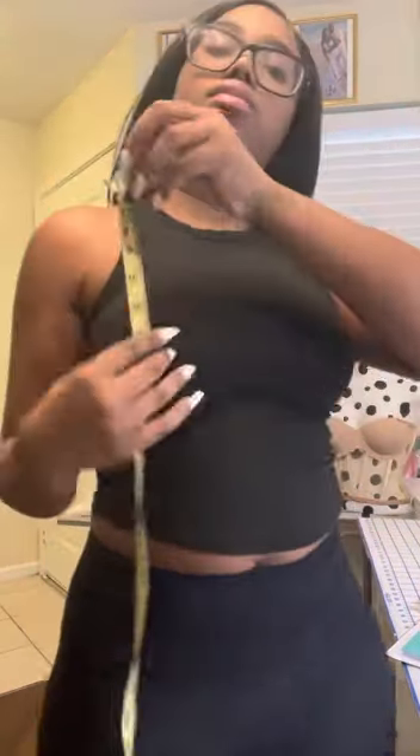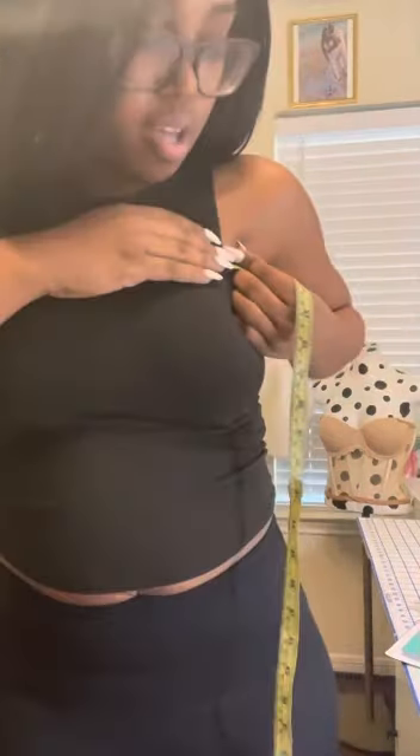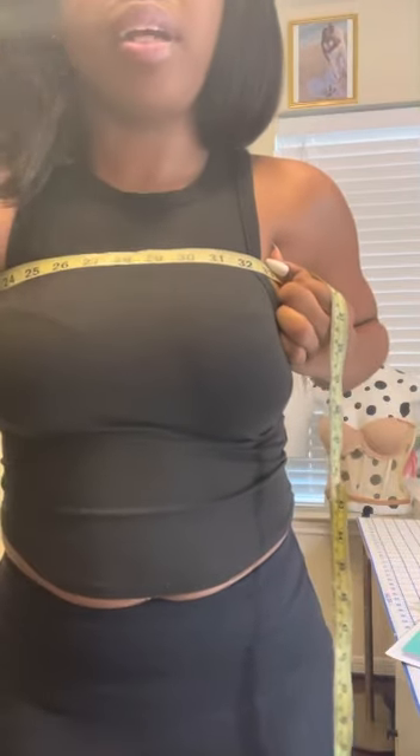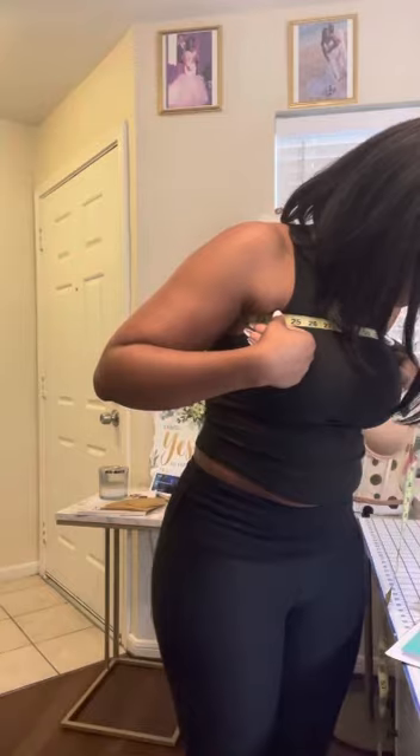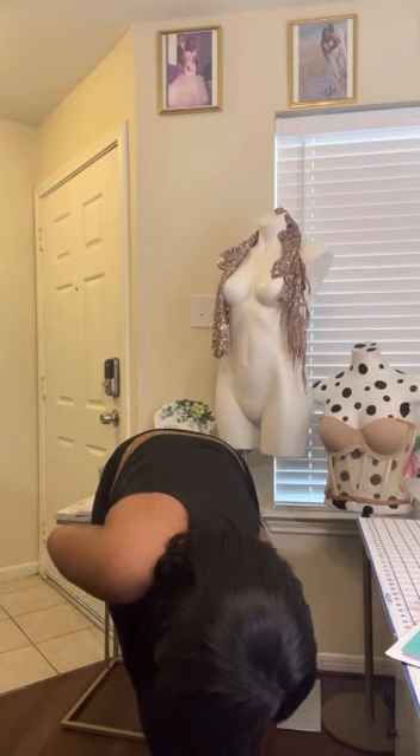Shoulder to armpit: start at the top of the shoulder and measure down to armpit level — for me, 8 inches. Above bust: if someone's getting a strapless dress, I have them put their arms up and measure around that part of the body — for me, 33 inches. Split to floor: if someone's getting a split, I have them point on their leg how high they want the split, then measure from there down to the floor. For me, that's about 27.5 inches.